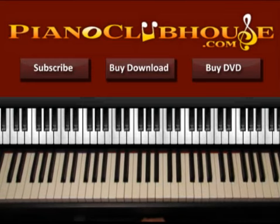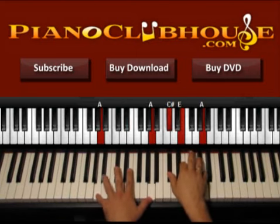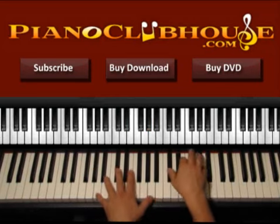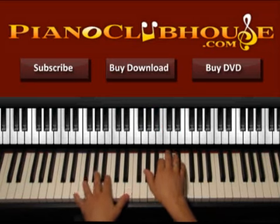Now let's go ahead and start with the introduction — actually the verse — so let's see what's going on. This is what we play as the intro and also as the verse of the song.